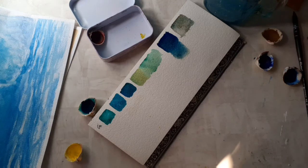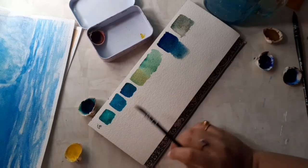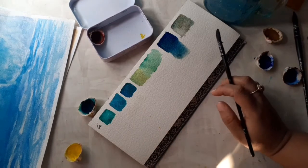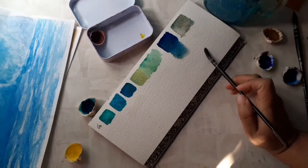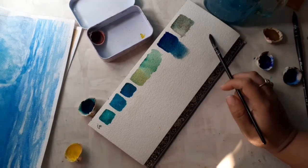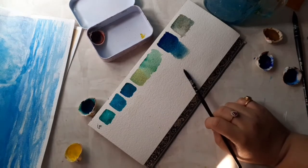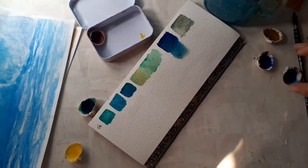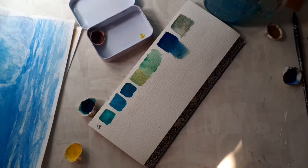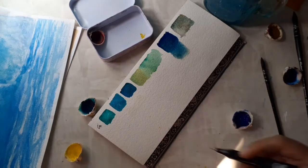You can use all of these colors to represent the water in different tones and different variations — you can get whatever you want through these green colors. They can also be used for the sky. I'll share some violets for the sky as well.